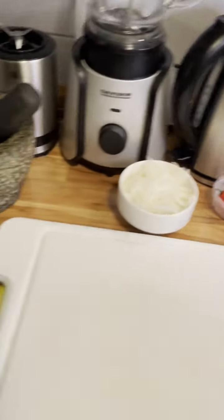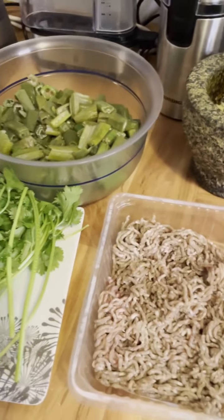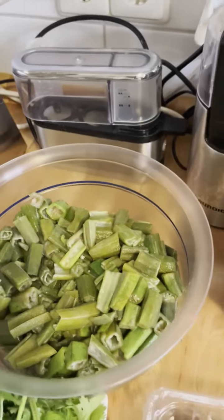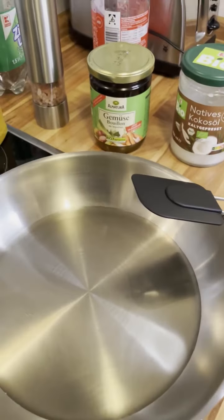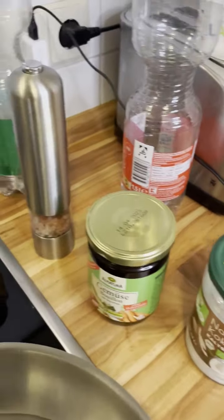This is one special meal that many don't know about, because most of the time people make only okra alone. This is our kitchen and these are what we are going to use to prepare our mixed meat okra meal for today.